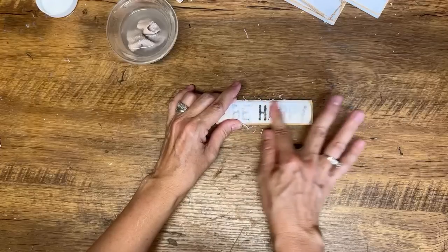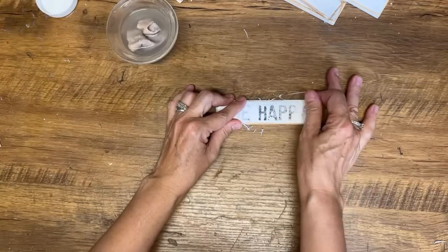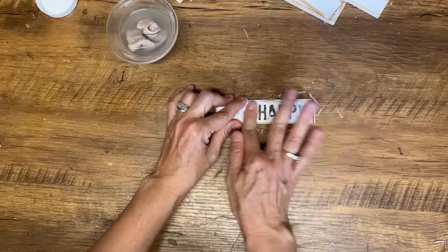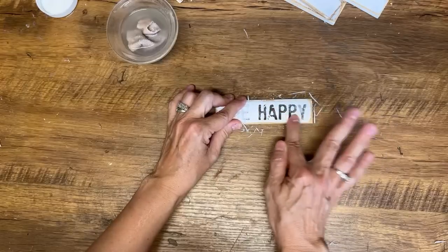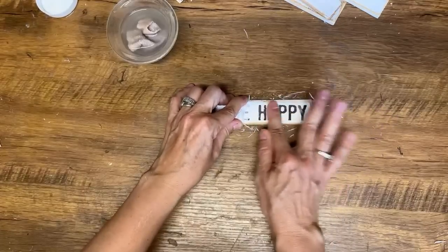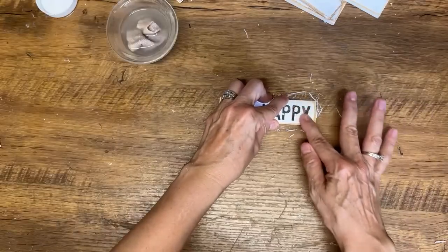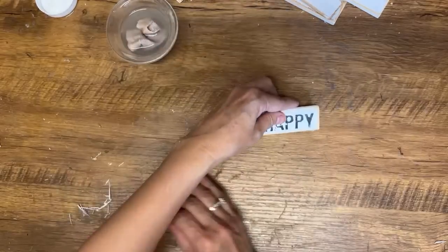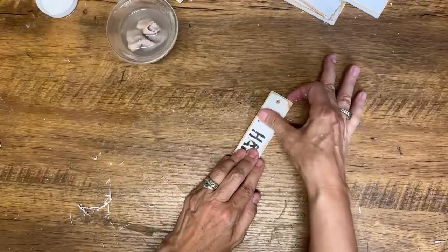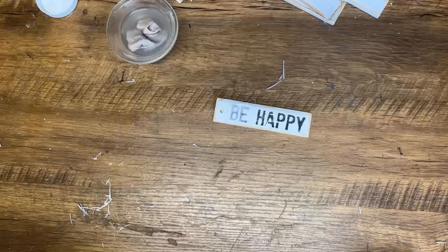Don't think that you're out of being able to do this project if you only have an inkjet printer — you can make it work. It's just going to take a little bit more patience and time, and it'll work fine for you. I also have a couple videos on my channel comparing the inkjet and the laser printer, where I made signs and put them side by side so you can see the difference. I'll put that video link down in the description and you can check that out.